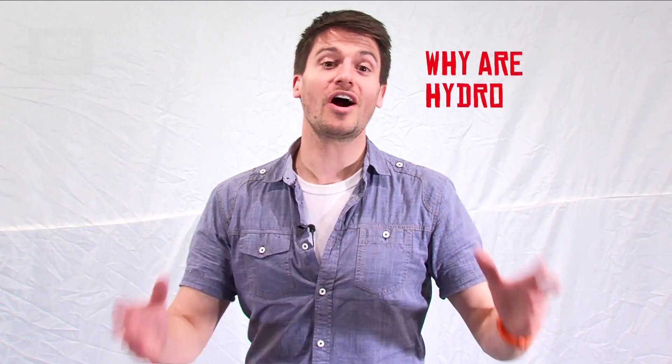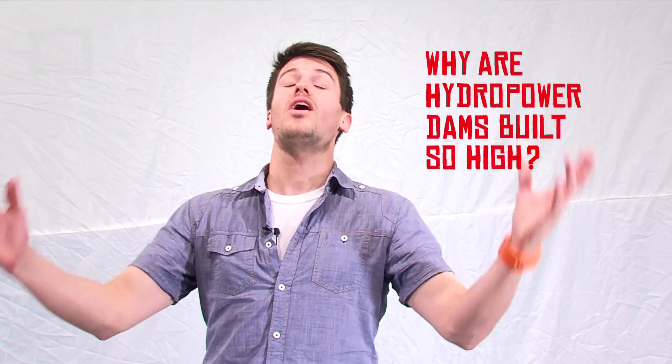This week on Head Squeeze we're asking the question: why are hydropower dams built so high? When I think of a hydropower dam I picture a great big towering wall of concrete holding back millions of gallons of water — but if you've ever thought to ask yourself why are they built so high, we're going to find out.